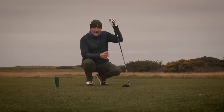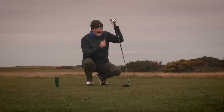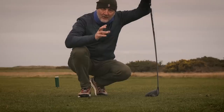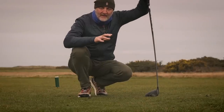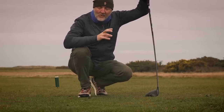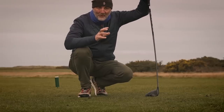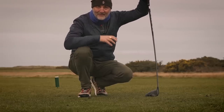Ping talks about this being the most forgiving driver they've ever manufactured - it measures something close to 10,000 in terms of an MOI score. I've got to be honest, I have no idea what that means and I have no idea how you measure forgiveness. I'm baffled by it, but it is forgiving - this driver, you know.